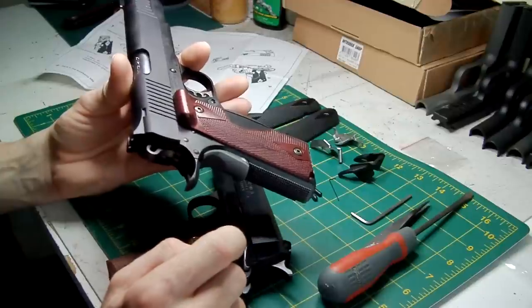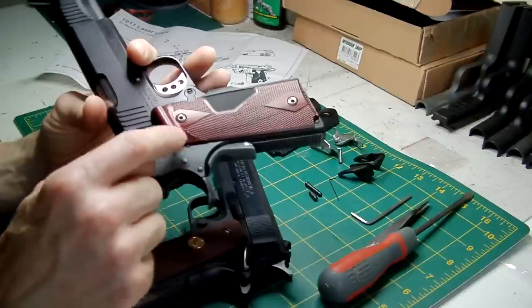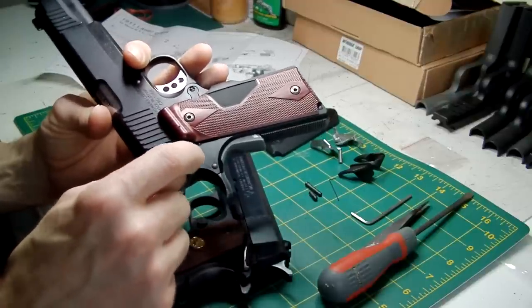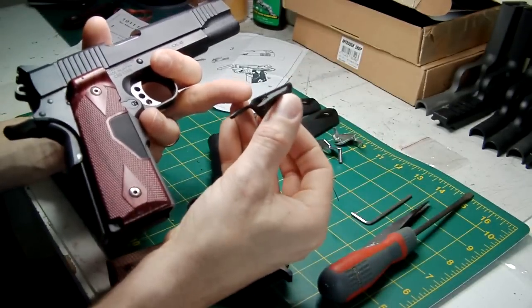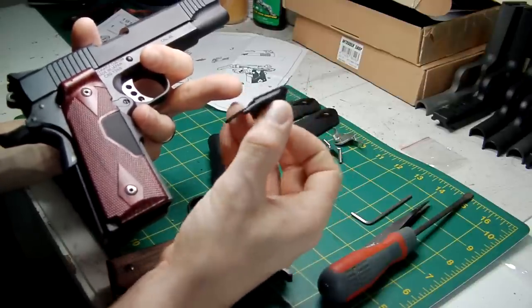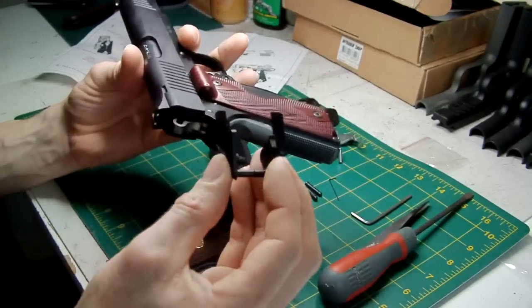However, if you've got an MEU, the ambi safety won't work because it's the captured pin version — the captured pin head version. With that hammer pin having a raised head, the other side of the ambi safety has a little groove in it. That will be sticking out and it will get in the way.